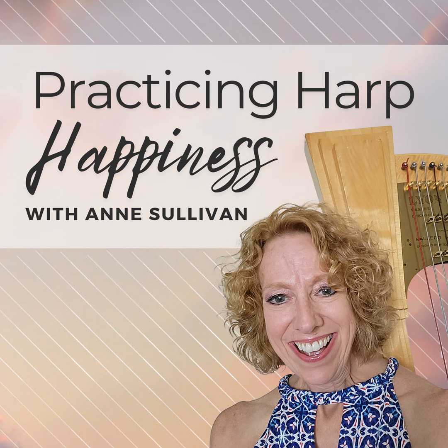Welcome to Practicing Harp Happiness, the Harp Mastery Podcast. My name is Anne Sullivan, and I'm a harpist, teacher, and founder of Harp Mastery. I'm all about creating more harp happiness in the world by helping harp players like you play the music they want the way they want.